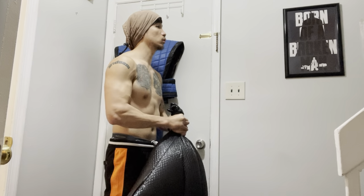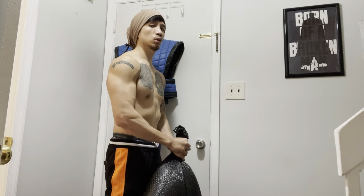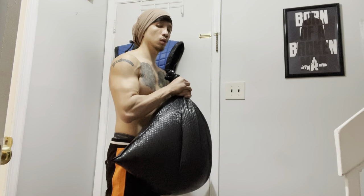Hey guys, thanks for tuning in. For this video I'm doing a prison-style water bag workout, so stay tuned to the end and I'll show you how I make it as well as what I think about it.